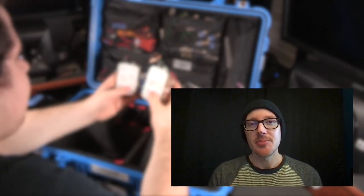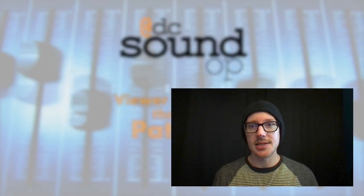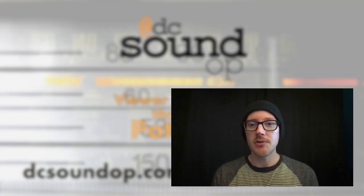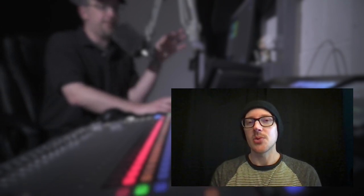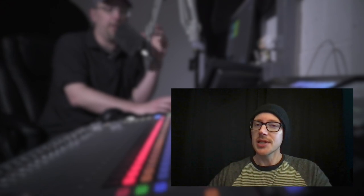Good morning. If you don't know DC Sound Op yet, you really should. I recommend you head over to his YouTube channel right now and hit subscribe. He's doing some of the best hardware and software reviews for those of us working in pro audio of anyone out there. It's some of the best stuff. So I'm going to share one of his videos with you today. It's not exactly a hardware and software review, but it's super fun.